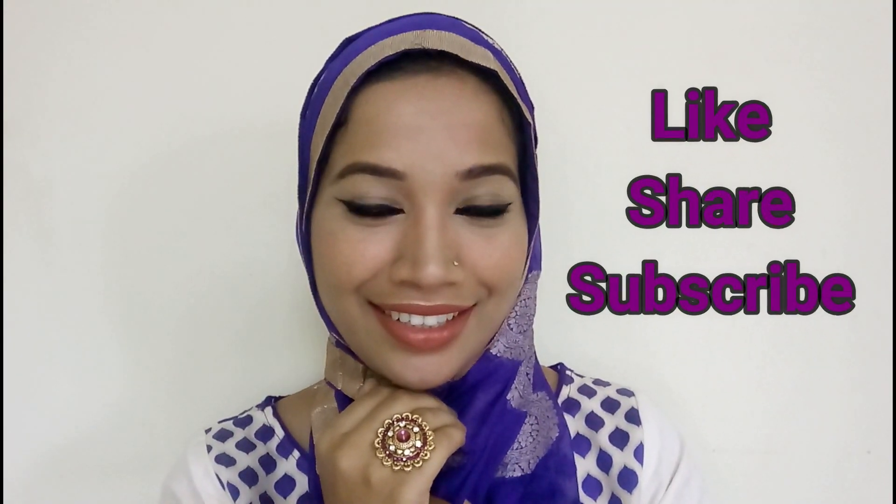Please don't forget to give this video a big thumbs up and share this video. Please subscribe. See you in my next video. Bye bye.